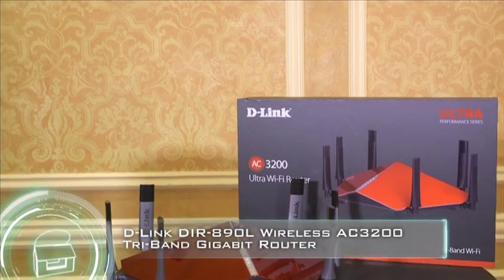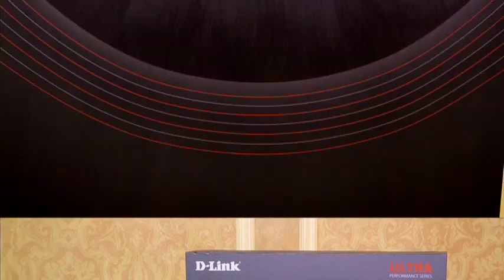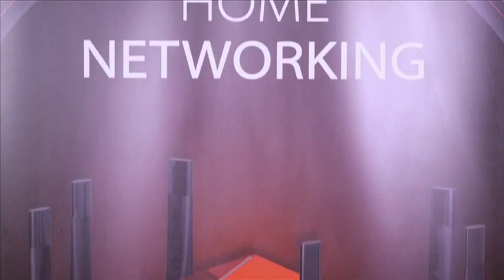D-Link's brand-new router is more than just a pretty, although alien-like, face. It's packing all the latest wireless technology to ensure your house is covered in high-speed Wi-Fi. We have the new AC3200 router — it's a tri-band router, made for larger homes.